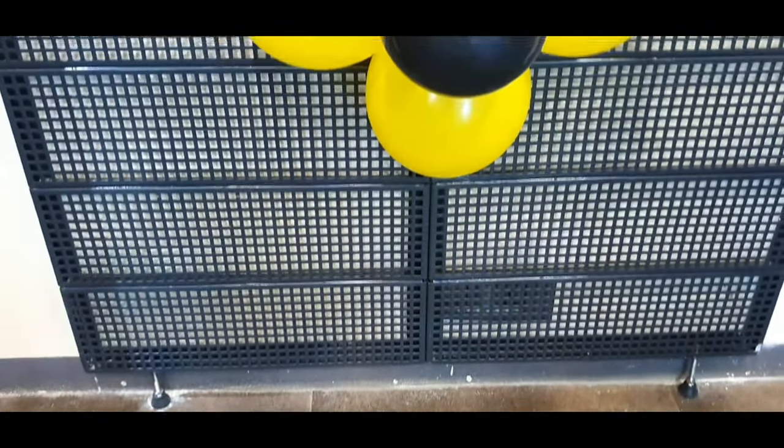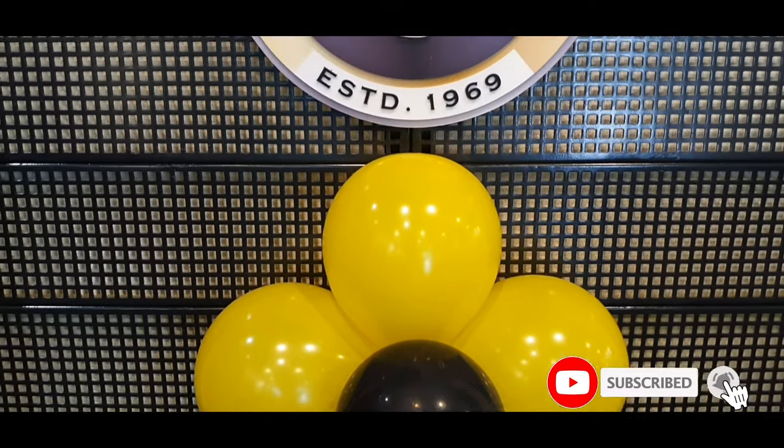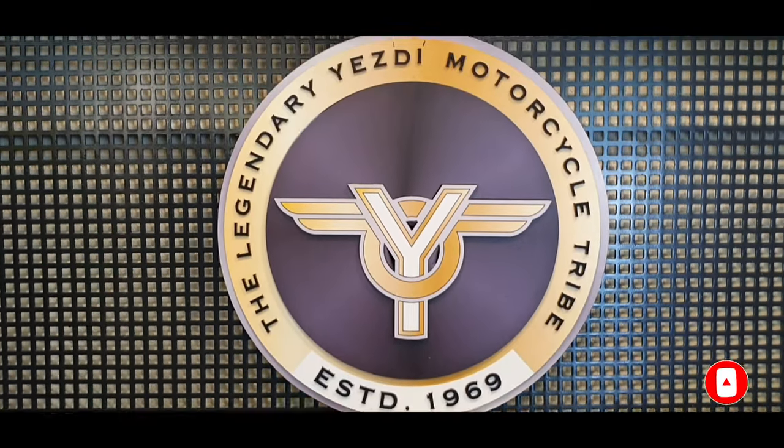Hi guys, welcome back to our channel. We are going to launch the SD brand. We are going to launch the SD Roadster model.